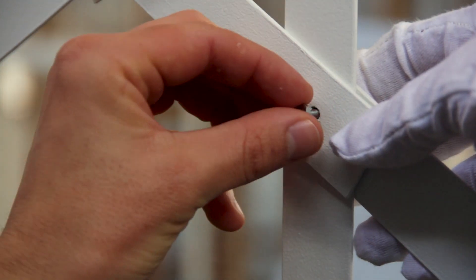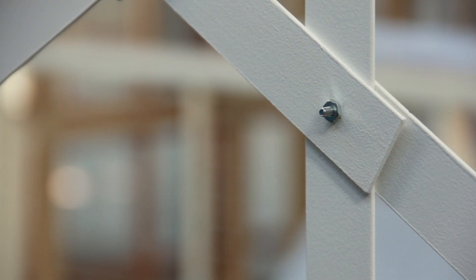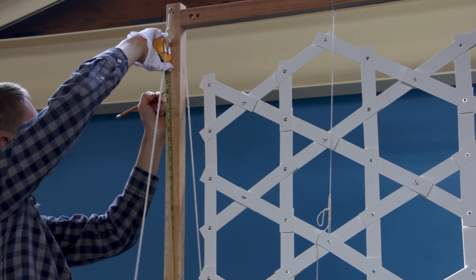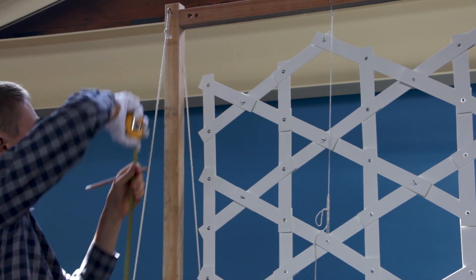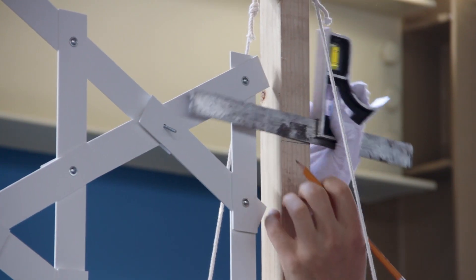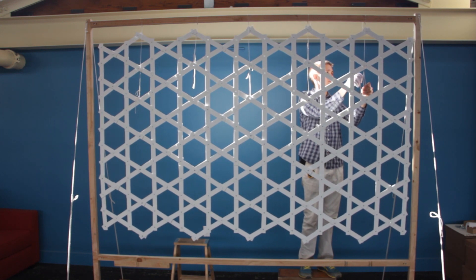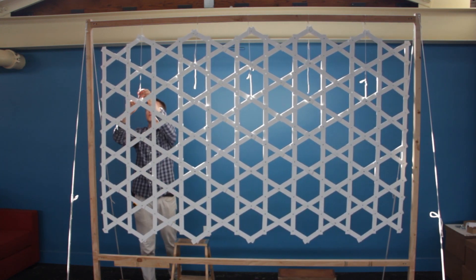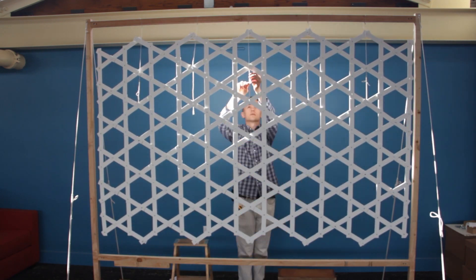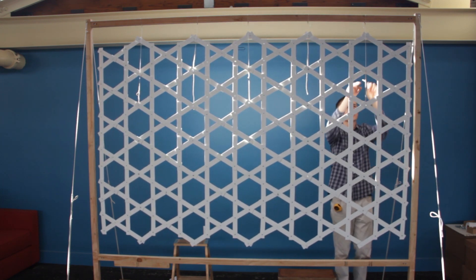I'll leave each one only finger tight for now, and then once the entire sculpture is assembled I'll come back with a screwdriver and fully tighten each joint. Next I'll adjust how it hangs — I'd like to get it level and at just the right height. When the time comes to mount the sculpture, the scaffolding will be holding it at just the right height so it can attach to the wall without any shifting. I'm using a trucker's hitch for each line, which is super handy for being able to adjust and then tie off in place.